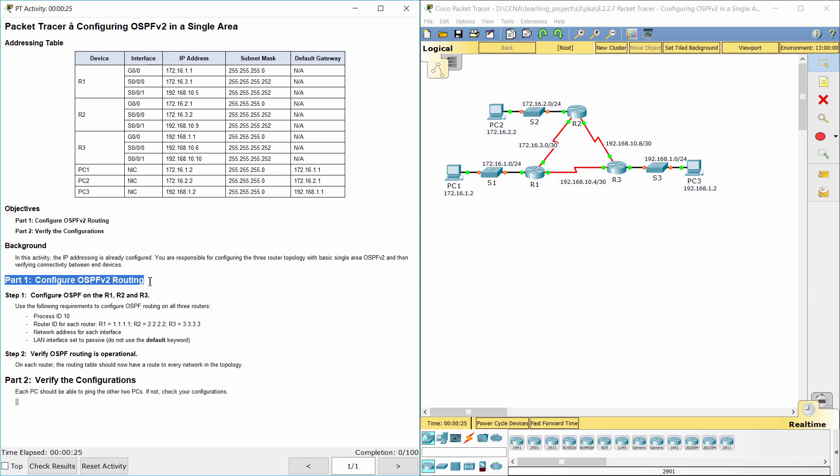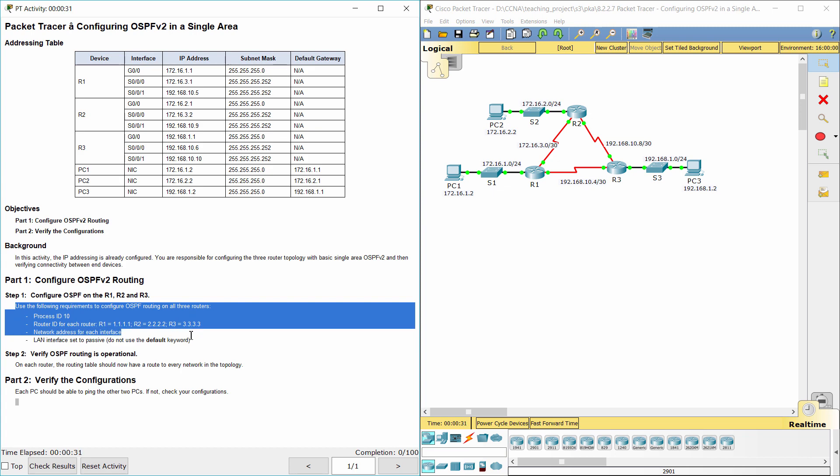Part 1: Configure OSPF version 2 routing. Step 1: Configure OSPF on R1, R2, and R3.